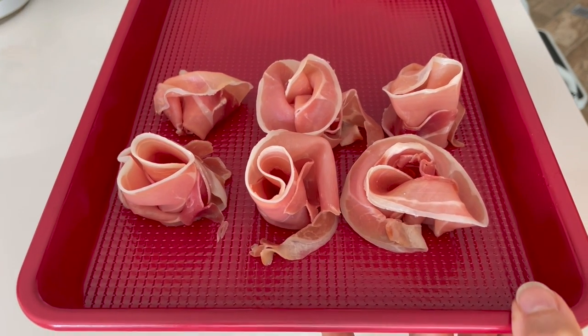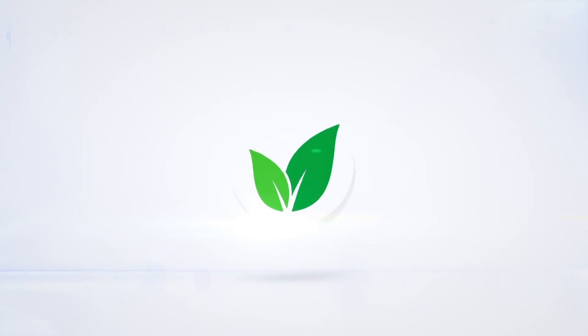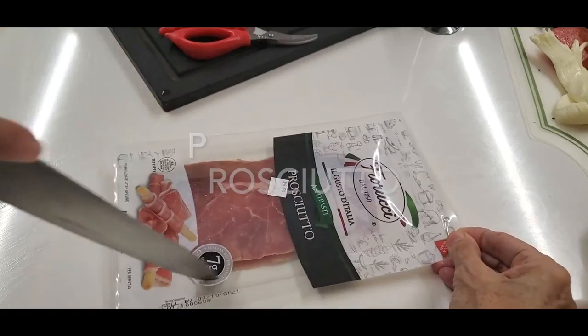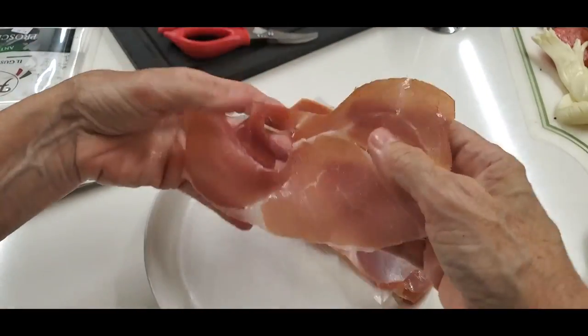Prosciutto or serrano ham flowerettes. Eat delicious and lose weight with Chef Pachi. Today we're gonna make an amazing flowerette with prosciutto or serrano ham.